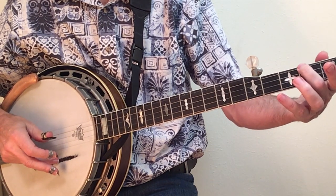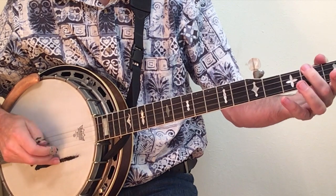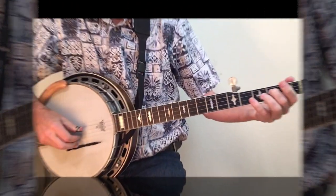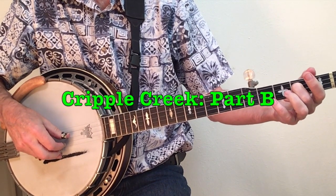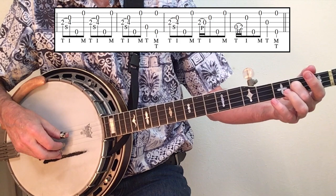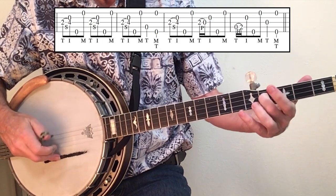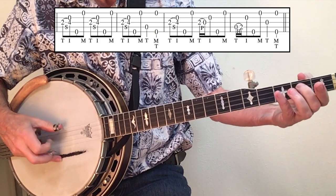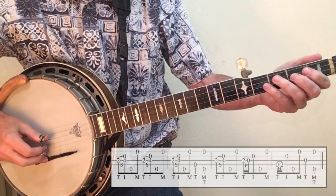In both the hammer-on and the pull-off, you should begin right behind the fret. Using just our first three licks, we can begin to put together part B of Cripple Creek: three slides, a pull-off, and a hammer-on.